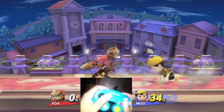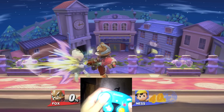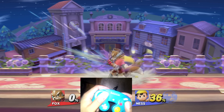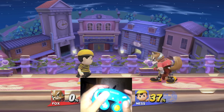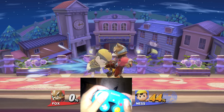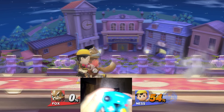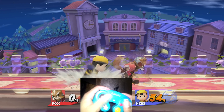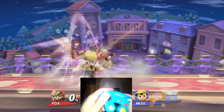Here's one setup: jab, jab, perfect pivot, grab. Here it is again in slow-mo. As you can see, I did two jabs, perfect pivot away, and came in and grabbed. Here's another: jab, jab, perfect pivot, up smash.